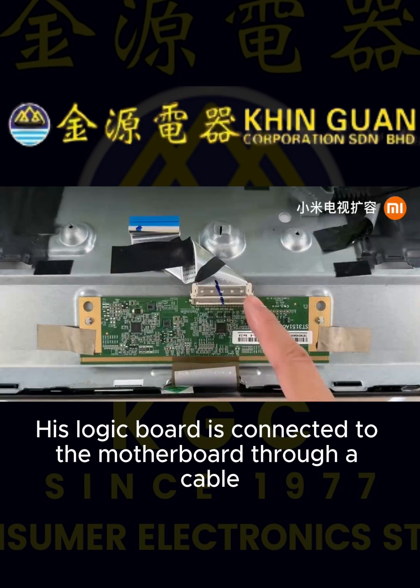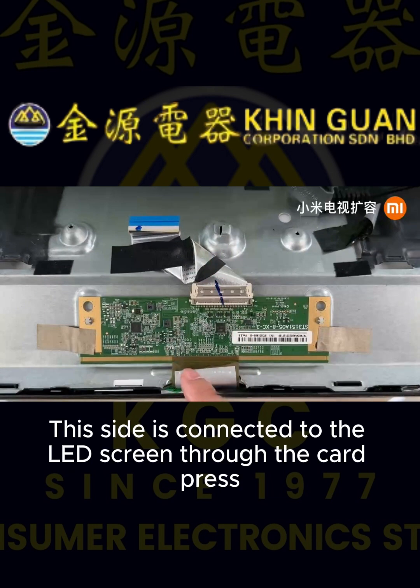The logic board is connected to the motherboard through a cable. This side is connected to the LED screen through the card press.